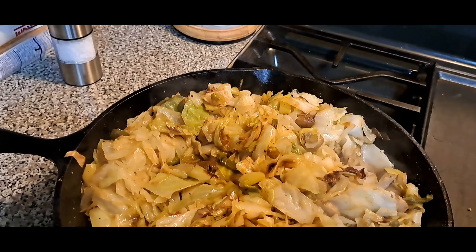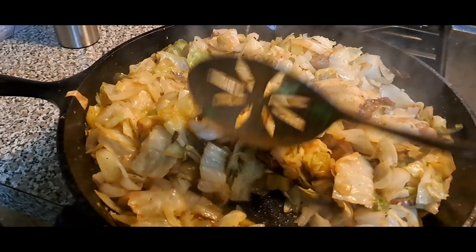I will say, if you use smoked sausage, you can just add it to the pan — that's what I would've liked to do, but since my sausage is raw, I wanted to cook it before I added it to my cabbage. I did add a can of mushrooms also.